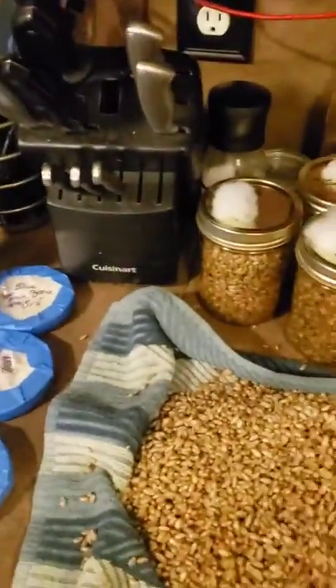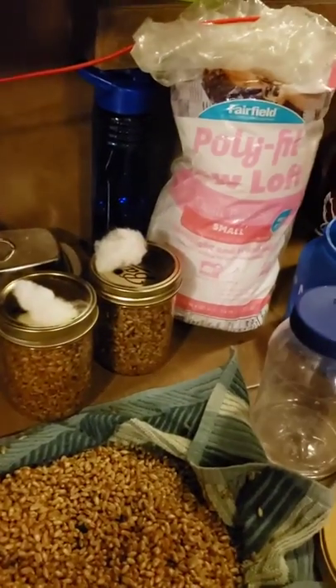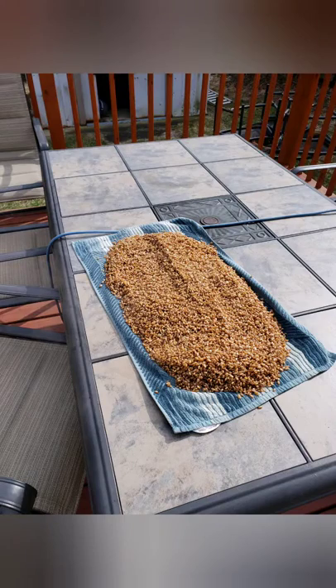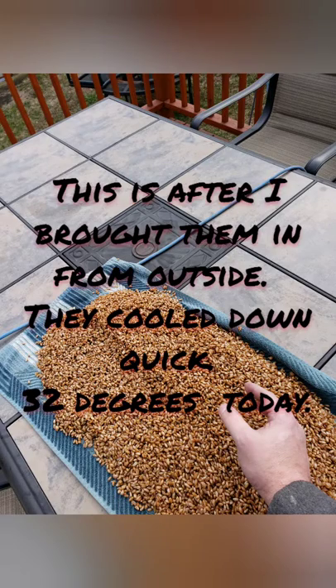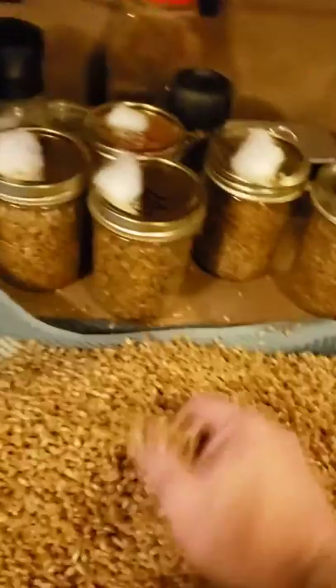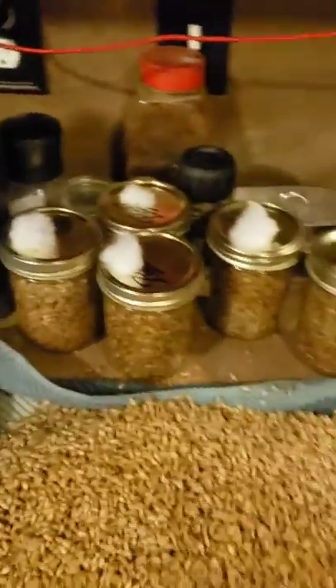After you boil the grain for 15 minutes, drain it with a colander, then put it on a towel to absorb more moisture. I brought it outside and started smoothing it out — I tried using my hand but it was too hot, so I used a spoon to mix it up. The grains still retained moisture and were at room temperature, flowing nicely without sticking together, which is exactly what you're looking for.